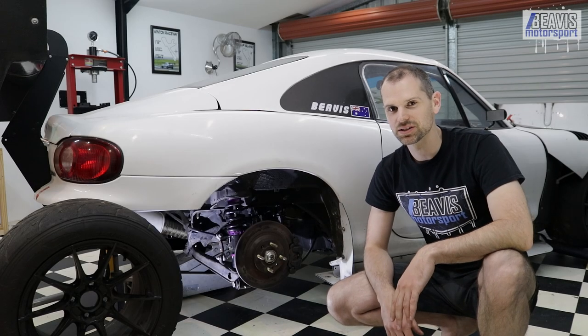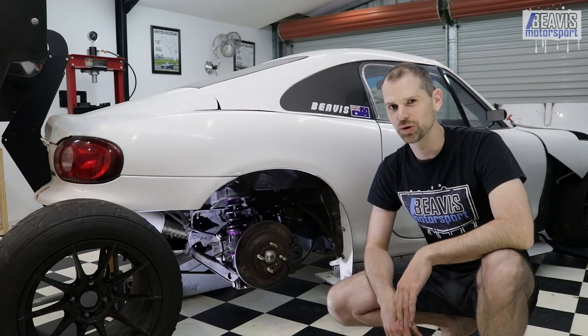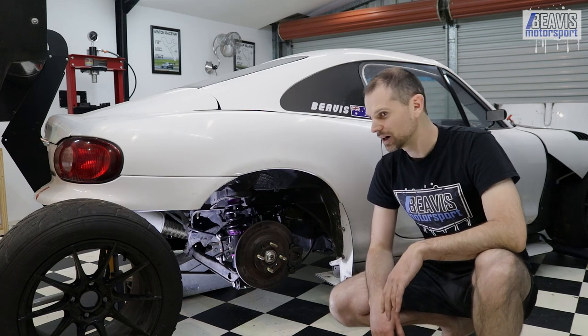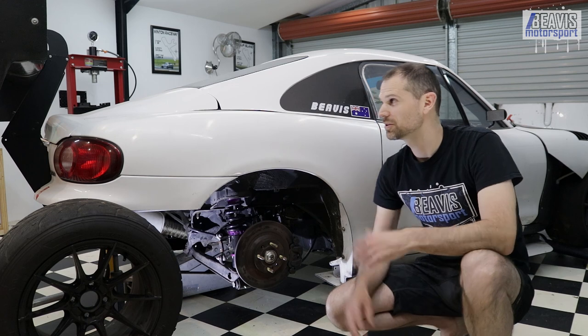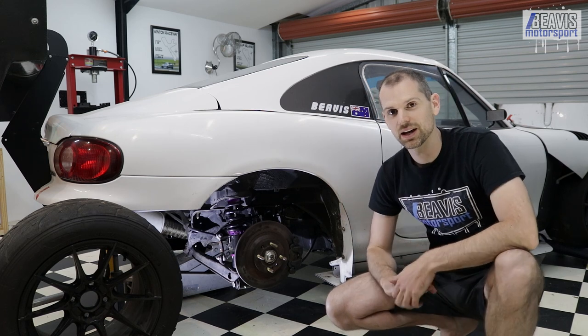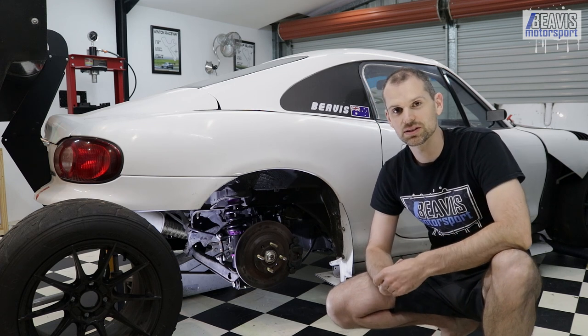G'day! It's been a while since I've made this sort of less formal, bit more casual YouTube video stuff. Things have changed. The environment, as you can see, has changed. A little bit's changed on this car, and I guess that's what the topic of today's video is.